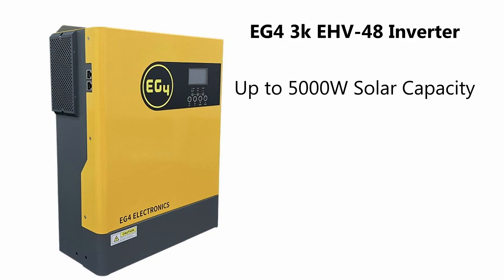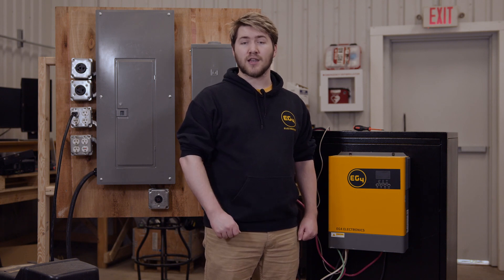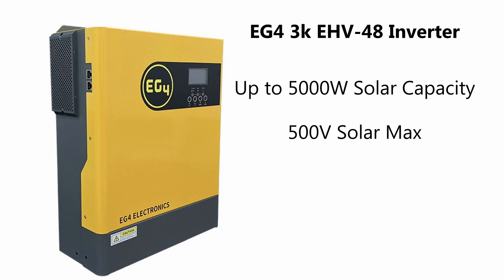This unit is a compact powerhouse capable of taking up to 5,000 watts of solar so that you can charge up your batteries while keeping a critical loads panel online. It also has a 500 volt maximum for solar so you can series your panels effectively, and with a 97% efficiency rating when going from solar to loads, you can get more of the power that your panels generate.